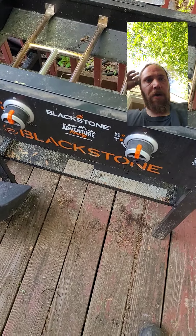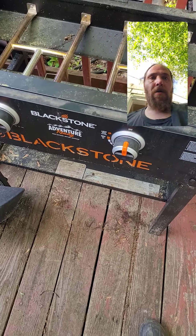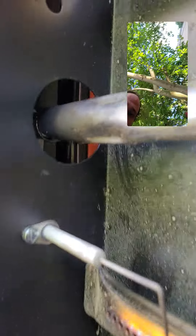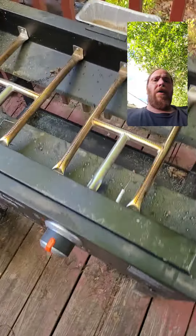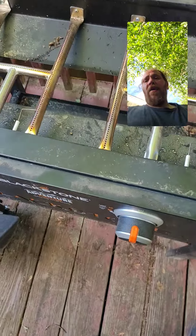A couple weeks ago, I had flames on my Blackstone grill. They were coming out of there and all around the pipe, and this whole thing was getting hot right here. I emailed them about a new valve, which they never emailed me back.